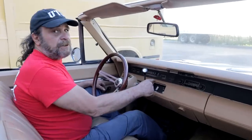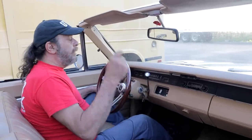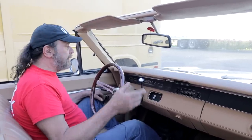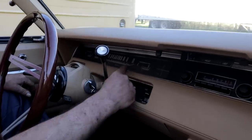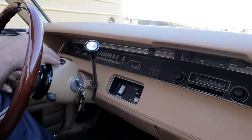The gauge clusters on these cars are something to talk about. In '68-'69, all Plymouth B-body models — Belvedere, Satellite, Roadrunner, and GTX — all had the same sweep-style speedometer. The only difference was that the GTX read to 150 instead of 120. But they were all the same: alternator gauge, gas gauge, temperature gauge, and an optional tach or clock.